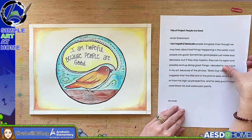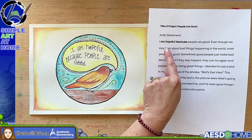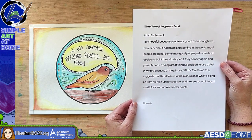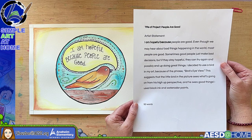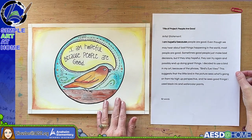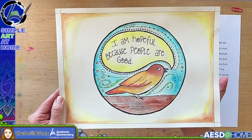Here's my first example. The title is 'People Are Good.' My artist statement reads: 'People are good. I am hopeful because people are good. Even though we may hear about bad things happening in the world, most people are good. Sometimes good people just make bad decisions, but if they stay hopeful they can try again and possibly end up doing great things. I decided to use a bird in my art because of the phrase bird's eye view — the little bird sees what's going on from a high-up perspective and sees good things. I use black ink and watercolor paints.' That's 92 words. You can use a word counter tool to check your word count.